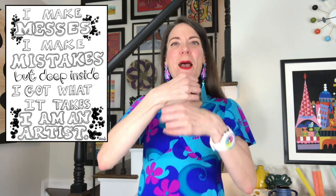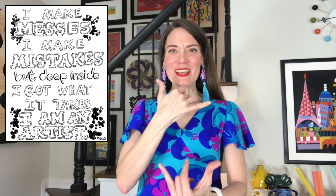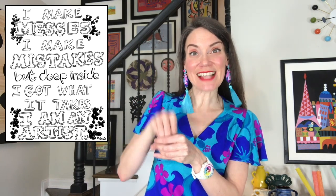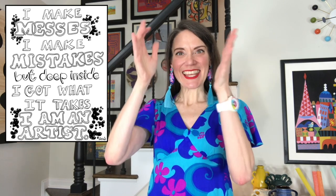Maybe I make messes, I make mistakes, but deep inside I got what it takes — I am an artist! Big shout out to our sponsors, which are Ticonderoga and Art to Remember.